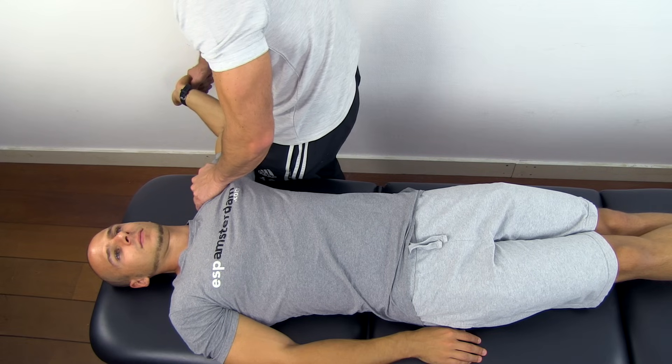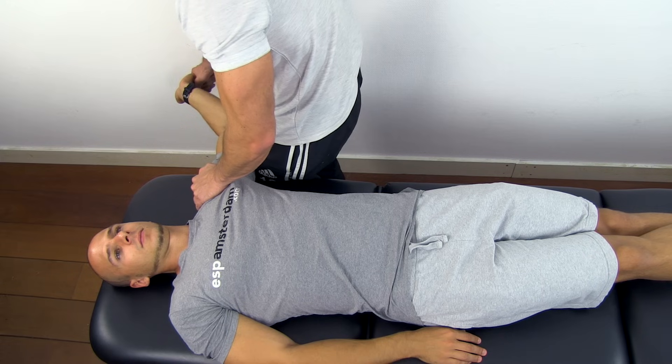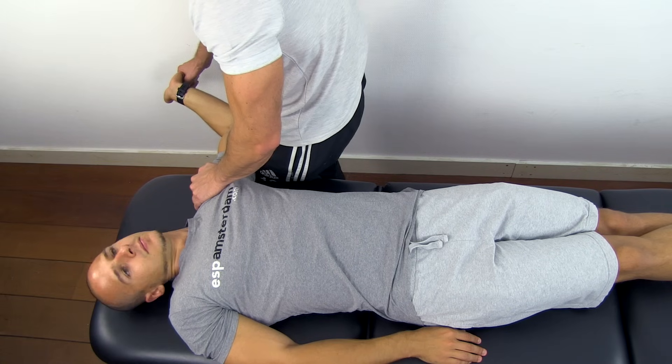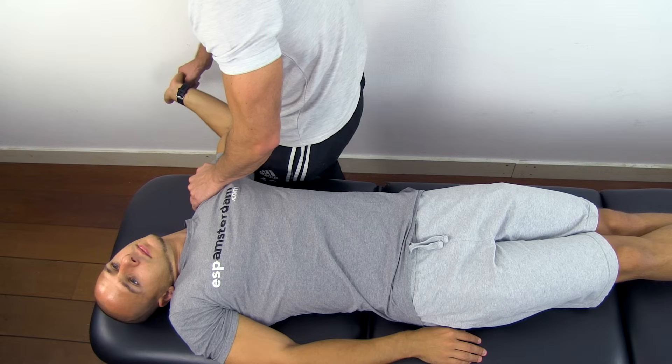To confirm that you are stressing your patient's neurological structures, you can take off some tension by flexing the elbow a little, and then ask your patient to laterally flex his neck to the opposite direction, which should increase the tension again and confirm your findings.